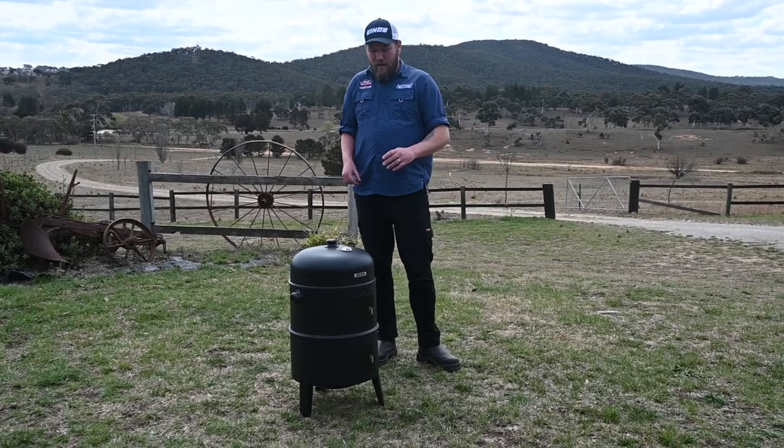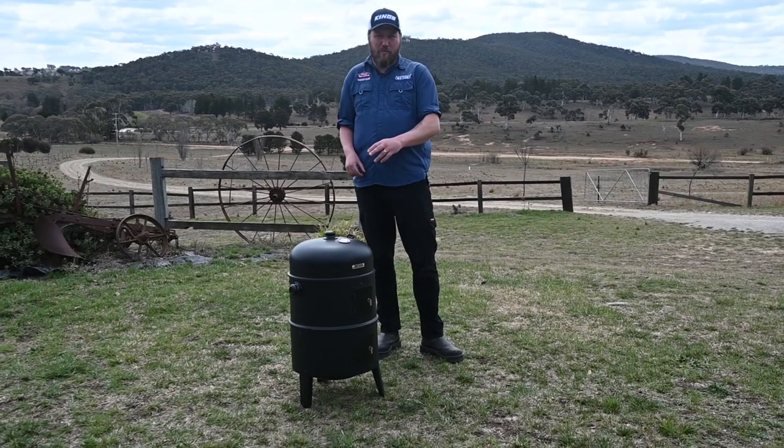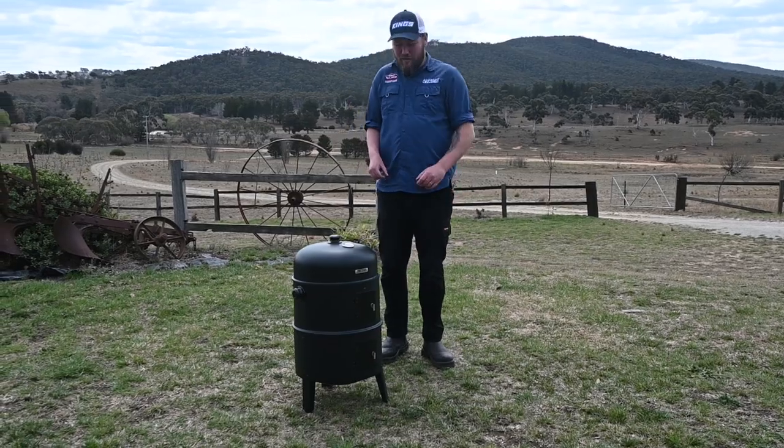G'day guys, today we're going to show you how to season your Adventure Kings portable smoker to give it the long life it deserves.